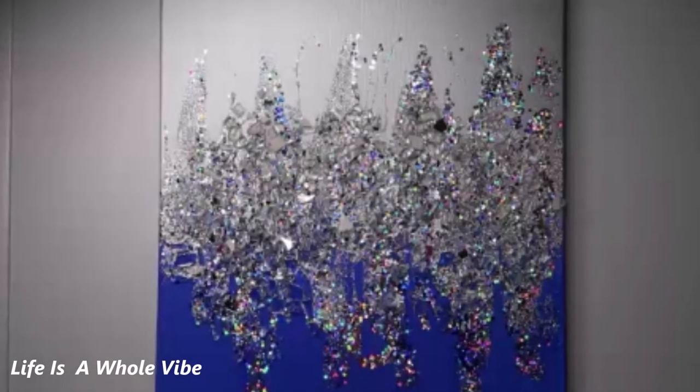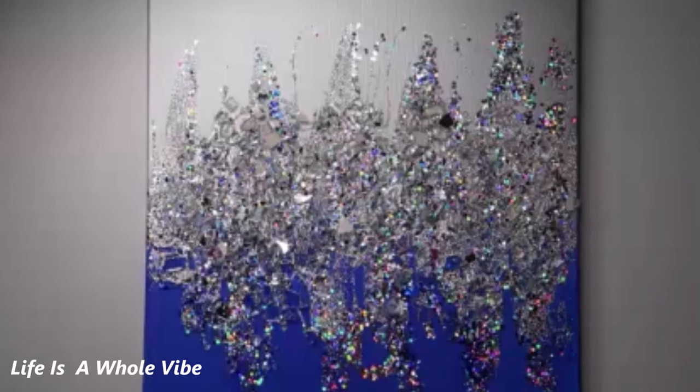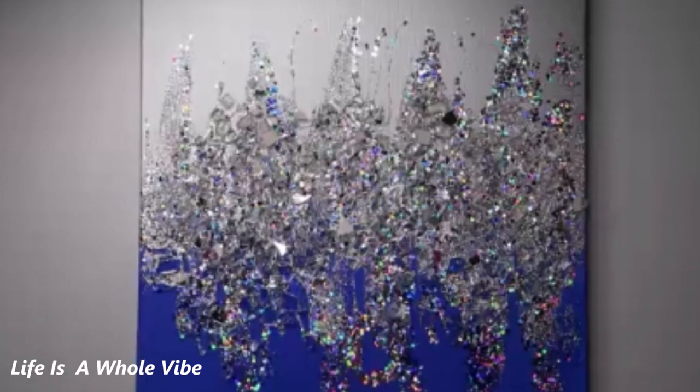If you'd like to see how I took a plain white blank canvas and transformed it into this lovely Z Gallery inspired masterpiece, keep watching this video.